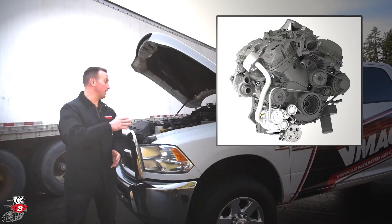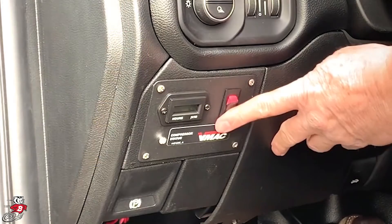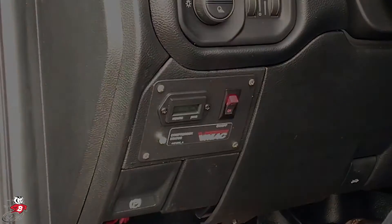The VMAC VR40 is belt engine driven and it has a WASP tank which would go in the back of the service body, and a control box in the cab of the truck with an on/off switch and hour meter.